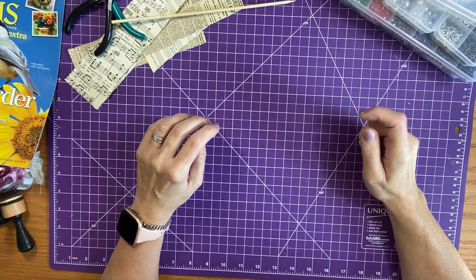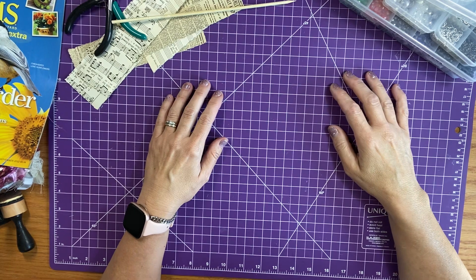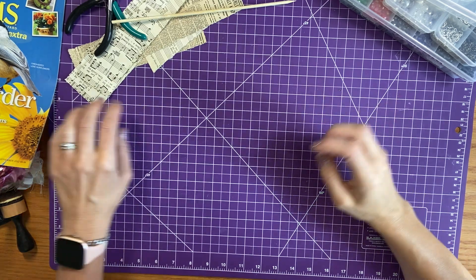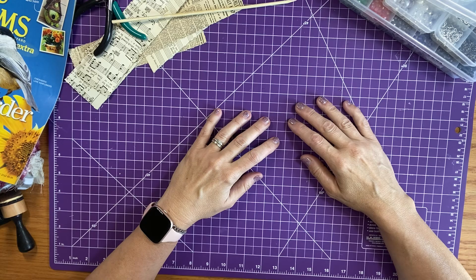Good morning everyone, it's Brenda. Welcome back. We're going to do some paper beads today for our journals, whether they can be for dangles or spine dangles — I'm going to give it a try anyway.